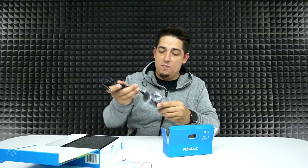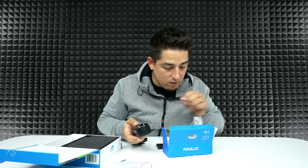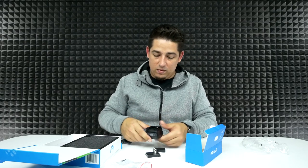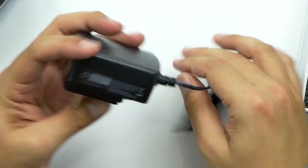Then you've got your basic power adapter. It's universal — since I'm in the US, you just swap it and there you go. Basic adapter.